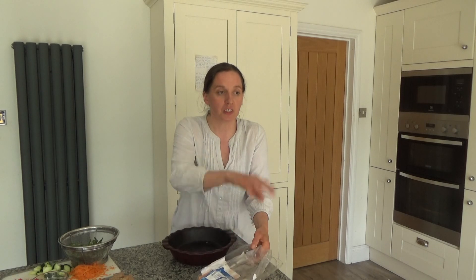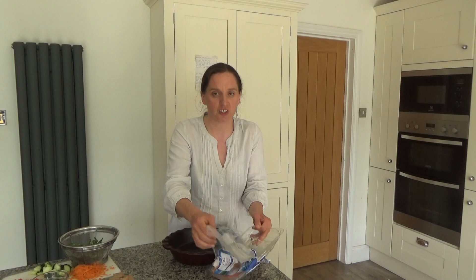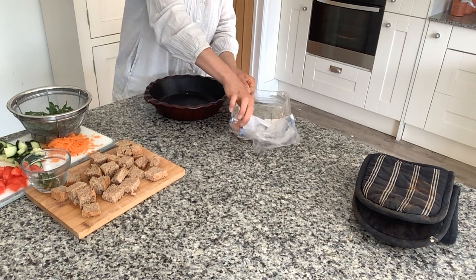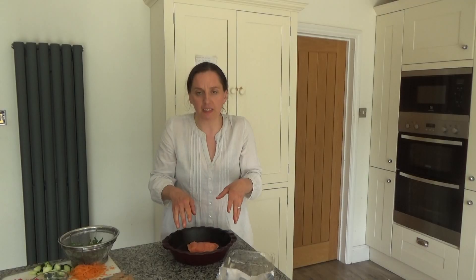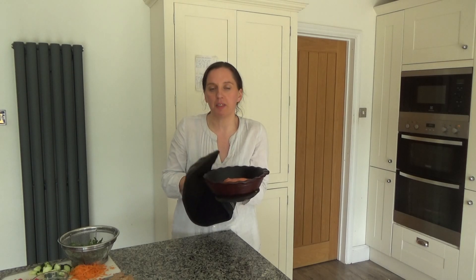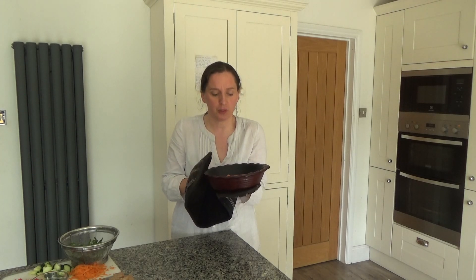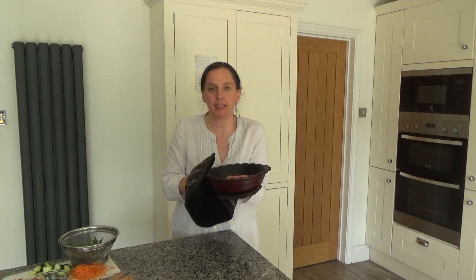So the first thing I'm going to do — there are a few flies flying around at the moment, they can smell the fish I think — is put a piece of salmon into a baking tray. I'm just going to go and wash my hands because I've just touched raw fish. As I said I've popped the salmon into a baking tray. You don't need to use salmon if you don't want to — you could use cod or tuna for this dish as well, any fish will do basically.